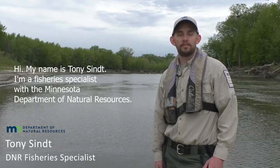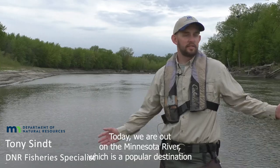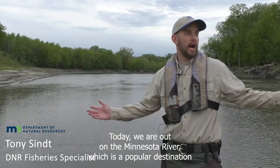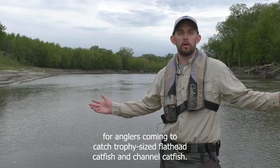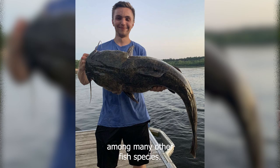Hi, my name is Tony Sint. I'm a fisheries specialist with the Minnesota Department of Natural Resources. Today we're out on the Minnesota River, which is a popular destination for anglers coming to catch trophy-sized flathead catfish and channel catfish, among many other fish species.